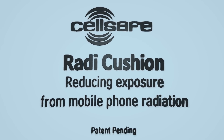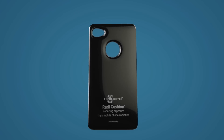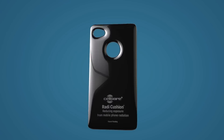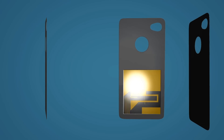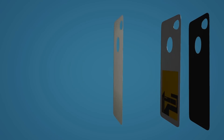CellSafe is excited to announce its latest innovative product, the CellSafe Radicushion. Manufactured from the latest space-age radiation-reducing technology, the CellSafe Radicushion is discreet and gives you the freedom to use your own mobile phone case. Inside the layers of the CellSafe Radicushion lies a state-of-the-art redirectional antenna designed to divert radiation away from you.